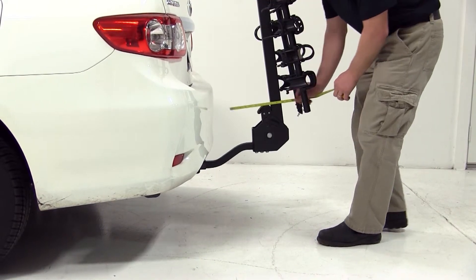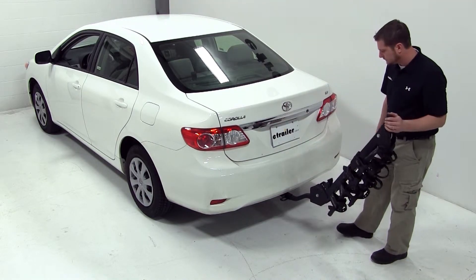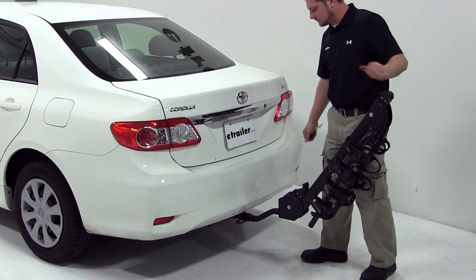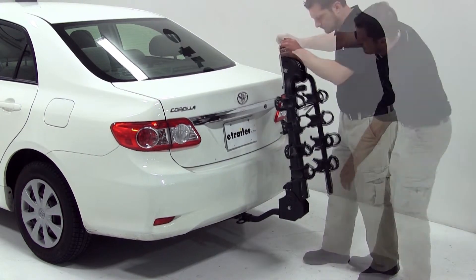We'll now go ahead and unfold the bike rack mast to open our trunk, and as you can see, we can gain full cargo access with this bike rack. We'll now go ahead and open up the dual arms and undo the straps to expose our cradles.